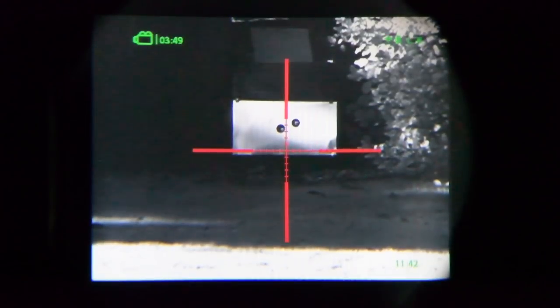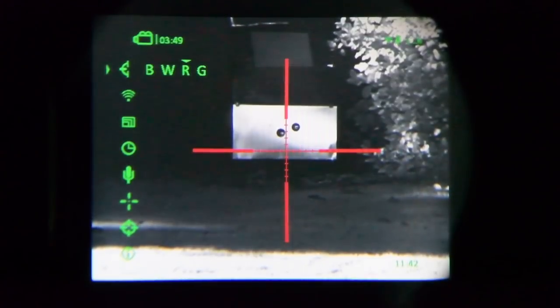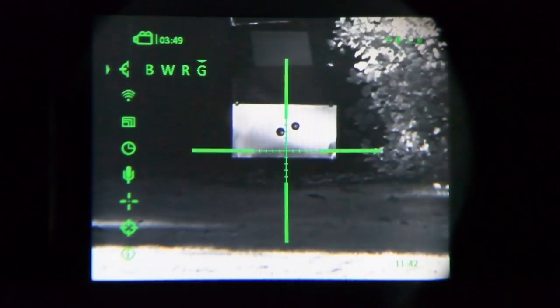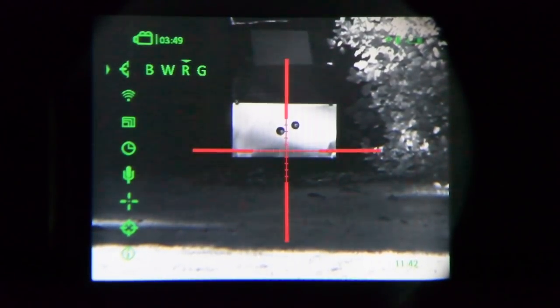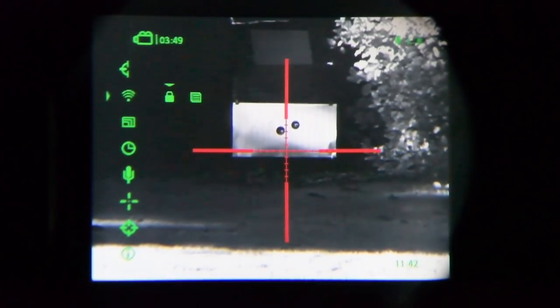A long press on the rotary commander will bring up the full menu structure. The first item is the reticle colour — we have red, green, black, and white. I'm going to stay with red for video work, which is what I tend to use normally. Anti-clockwise allows us to turn Wi-Fi on and off, access the locking functions, and user accessibility — all covered in the instruction manual, something you want to sit down and have a good look at.